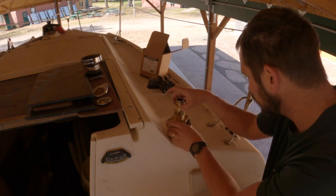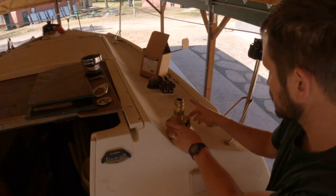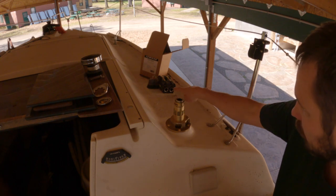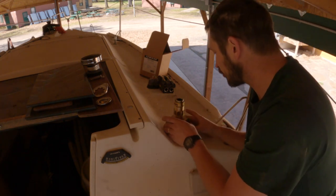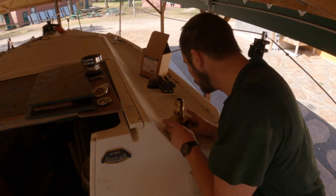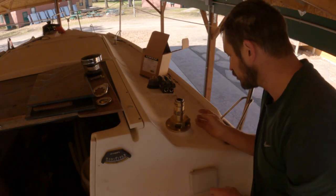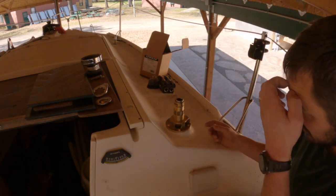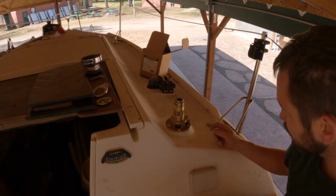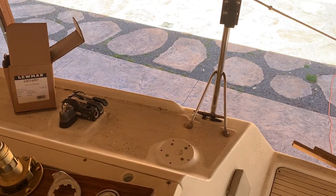Just like the first one, the load is supposed to be coming across this perpendicular gear here. So I'm going to center it up with that. They also want you to be able to remove this gear and that pin. I'm going to mark these holes and get to drilling.